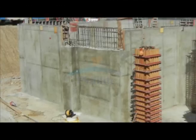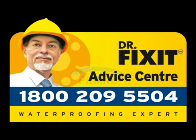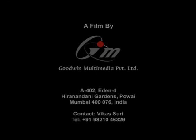Remember, Dr. Fix-It Torch Shield — an excellent product for waterproofing and protection of roofs, below-the-ground concrete, bridge decks and tunnels. For further information, please contact the Dr. Fix-It Advice Centre. Thank you.